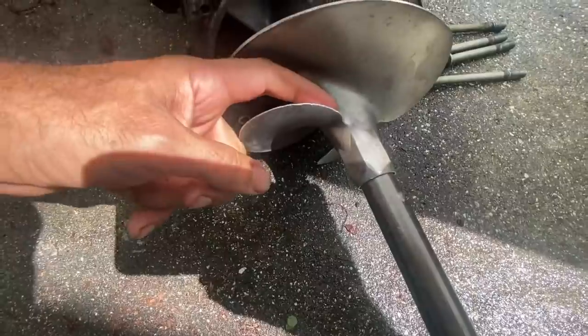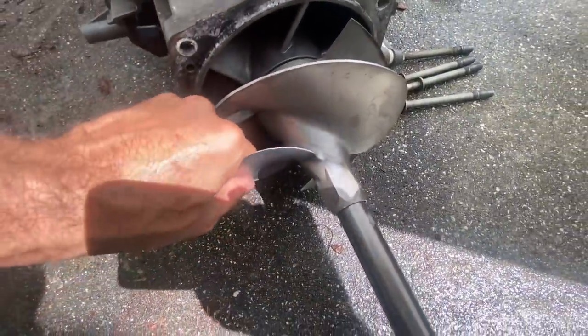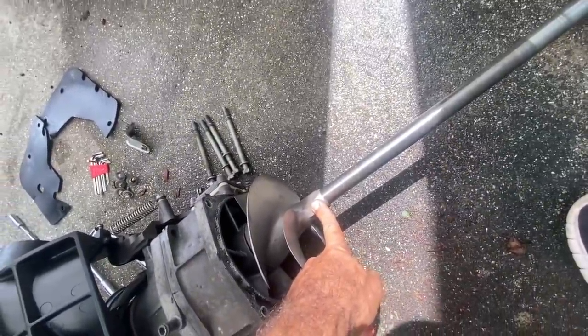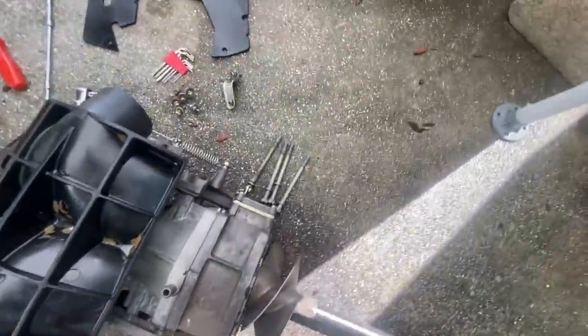Those little voids always cause air pockets to produce as this thing spins up. Hopefully this comes off with a little bit of ease and we'll lube the whole shaft back up and put it back in, and then the strainer gets replaced.